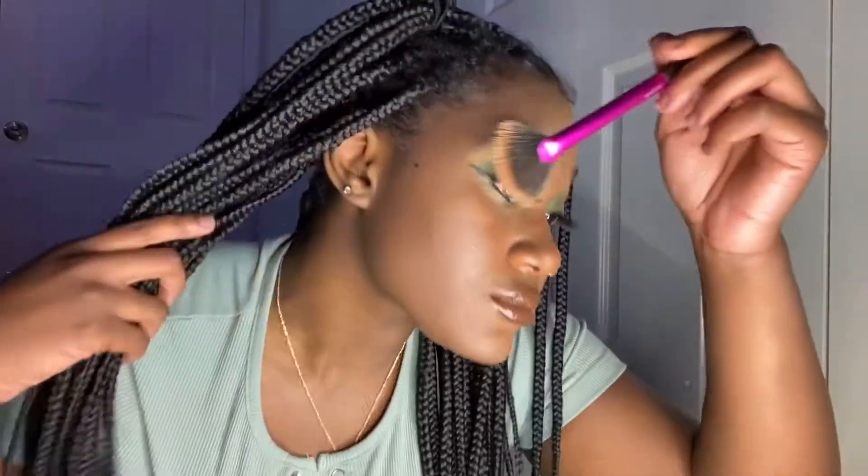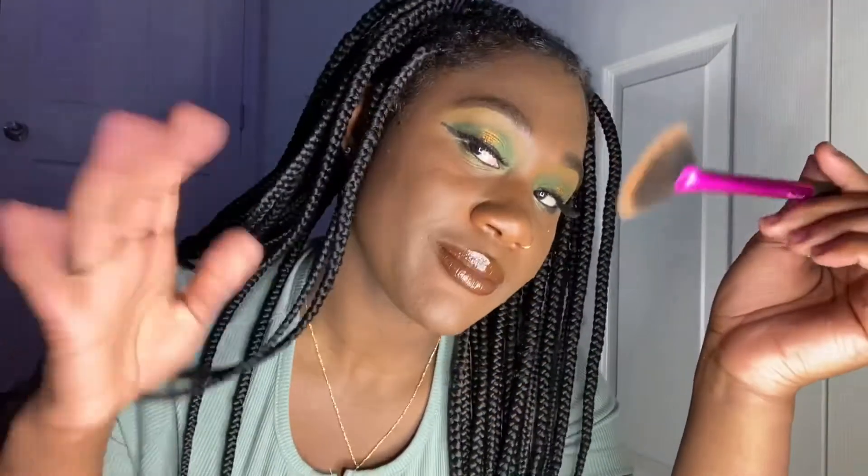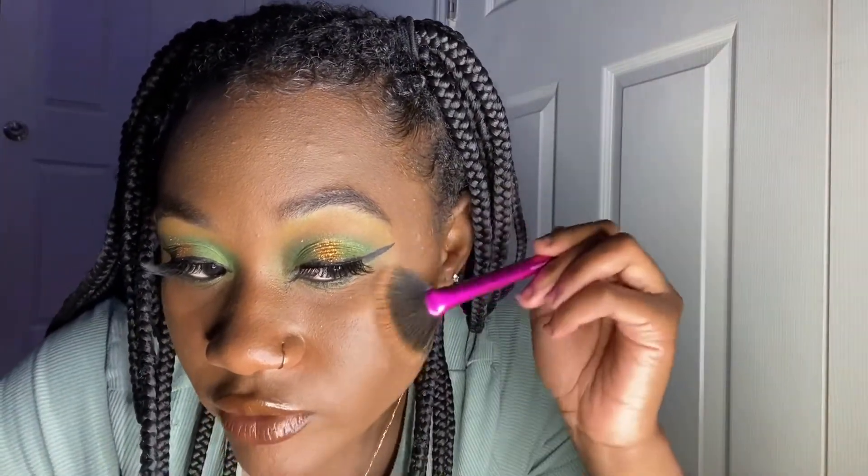I'm gonna put on something kind of cute and then show you guys — that's it for this video. I have my outfit on, but before I show you guys, we're going to go in and do highlighter and set my face. So we're gonna go in with this MAC Gold Deposit Highlighter — this is one of my favorite highlighters of all time because it's just perfect. I did drop it and the top part broke, but it still has years left in it.